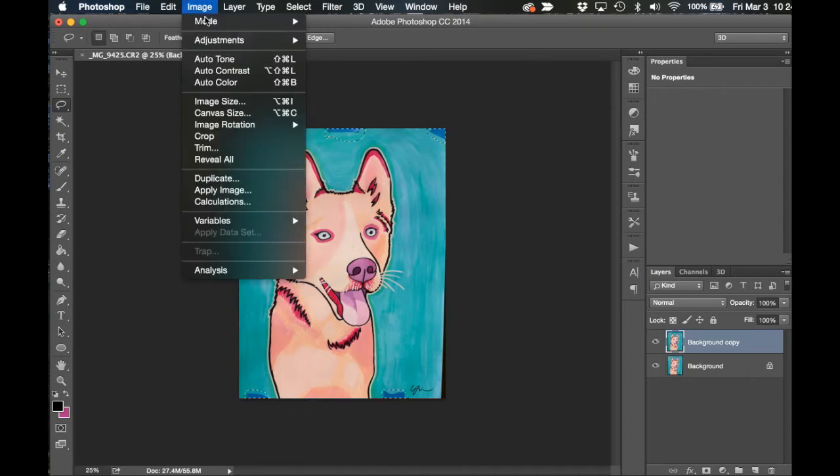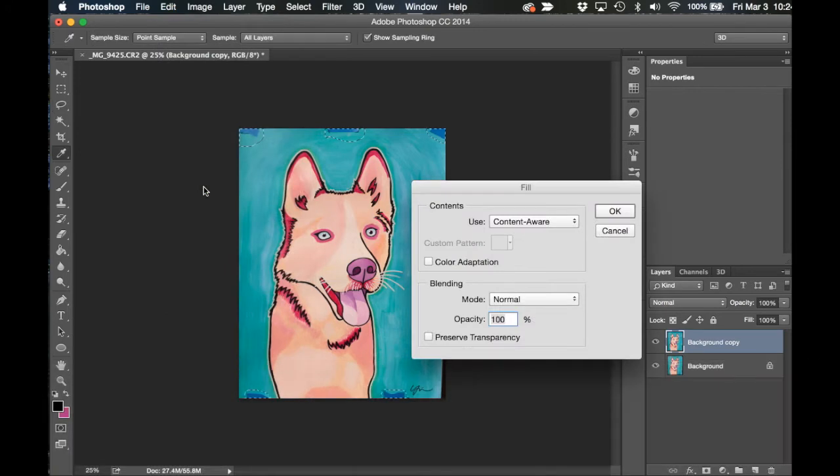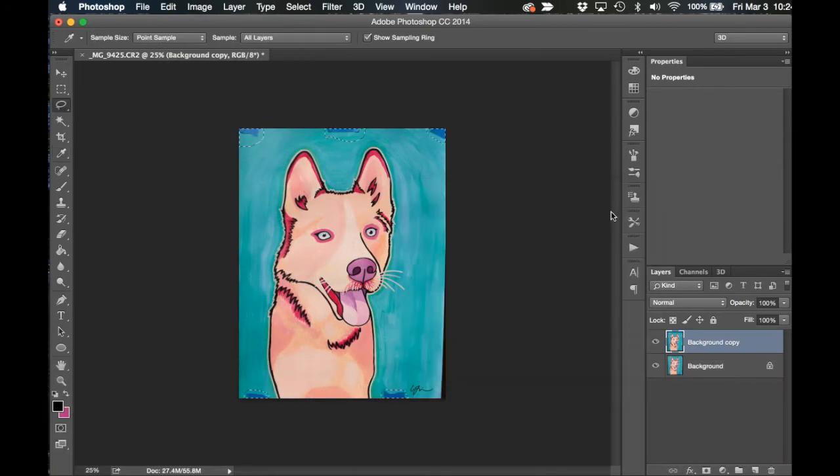Now I've let go of Shift and I'm going to click on Edit and then the Fill option. Choose Content Aware in the Use category and press OK. Voila! Photoshop has now filled in the tape marks with the color around it from the painting, making it look pretty perfect.